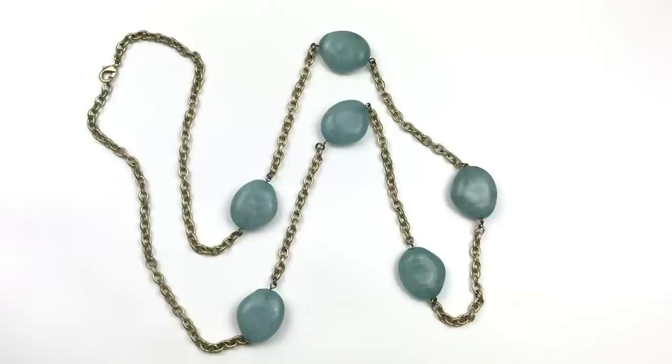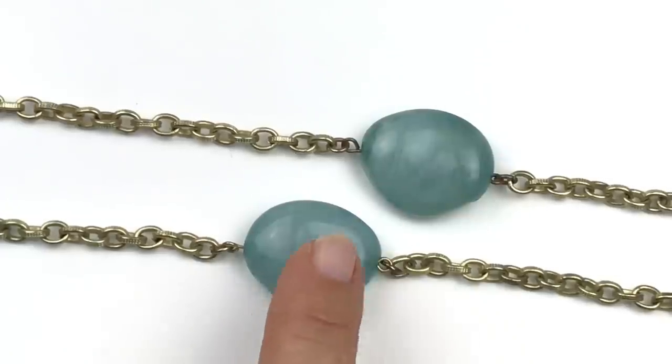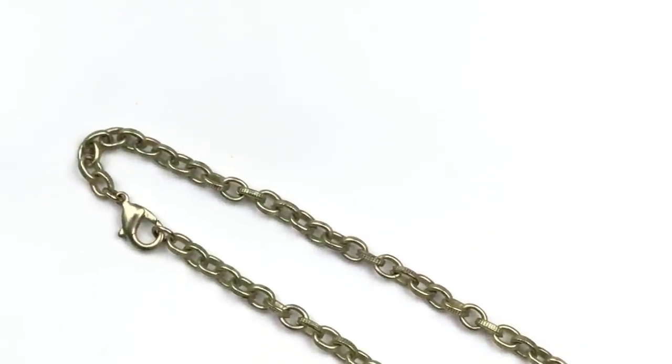Next is this very long necklace. It has a gold tone textured oval chain, and these stones right here are actually plastic — a very pretty color green bead with a little marbleization running through it. I also like that they are not perfect in shape; they have a little bit of concave dimension to them. Really nice necklace, and this one has a lobster clasp with no maker's mark.